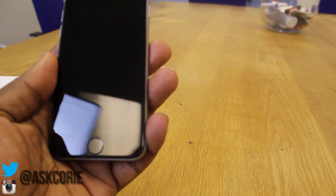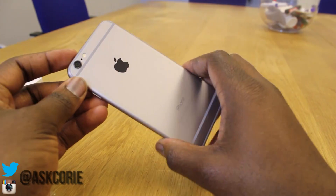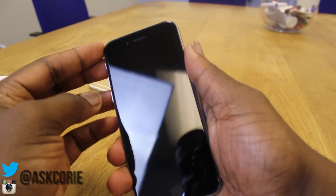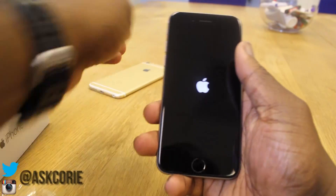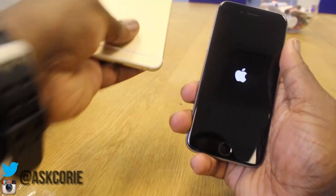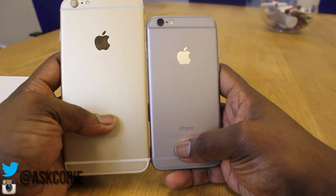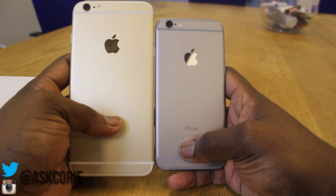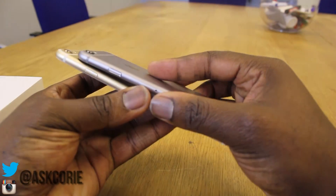That's the nice 4.7 inch display right there. In terms of how this phone feels in your hand, it feels really nice — it's the perfect size iPhone and the display is very nice. This is how it looks up against the 6 Plus, which has a 5.5 inch display. As you guys can see, the 6 Plus is a beast in terms of size.